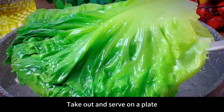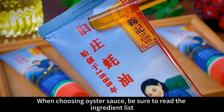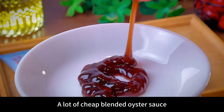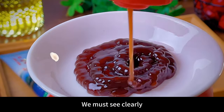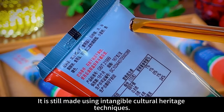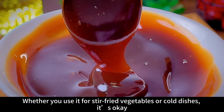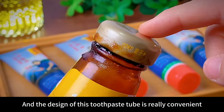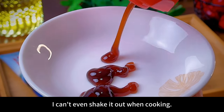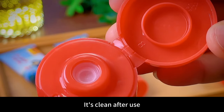Heat oil in the pot, sauté minced garlic until fragrant, and add a generous amount of oyster sauce. When choosing oyster sauce, be sure to read the ingredient list. A lot of cheap blended oyster sauce has water and soy sauce as the top ingredients. The oyster sauce I used has oyster juice listed first on the ingredient list, and it's made using intangible cultural heritage techniques — tastes fresh rather than salty. The toothpaste tube design is really convenient: just squeeze as much as you need, not a last drop is wasted, and the bottle mouth has a leak-proof design that stays clean.